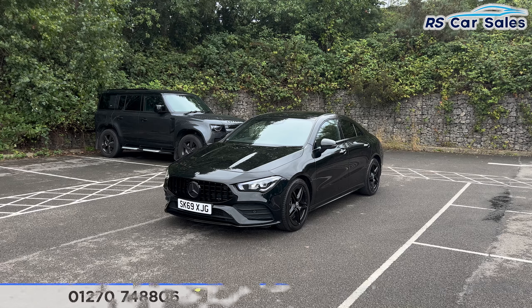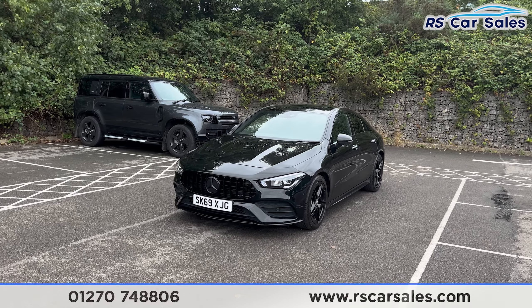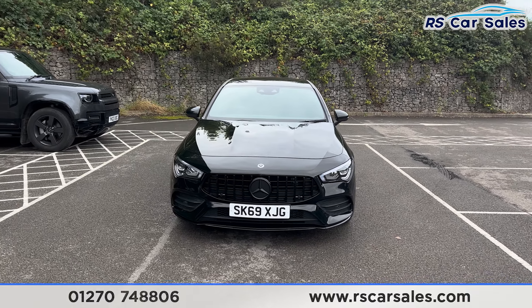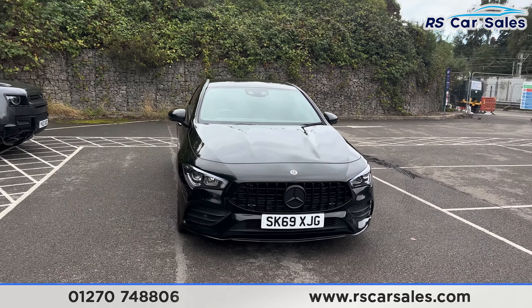Here we have a 69-plate Mercedes-Benz CLA 220 AMG Line Premium. This vehicle comes with the Cosmos Black metallic paintwork. We do have the LED headlights, Panamerica front grille, and the black Mercedes badge in the centre.